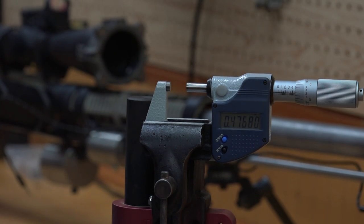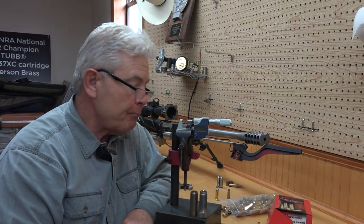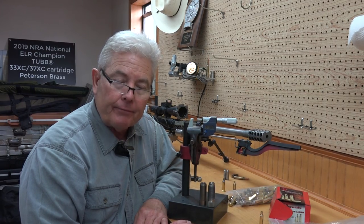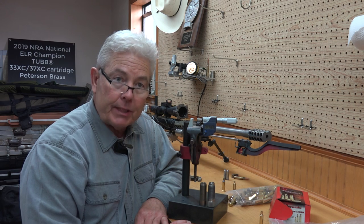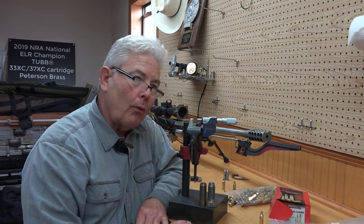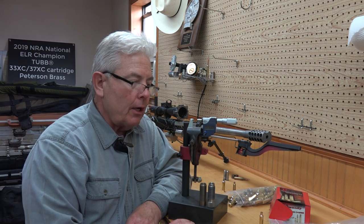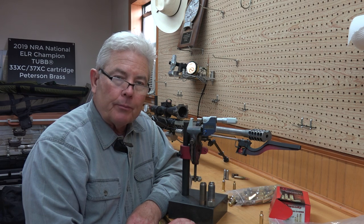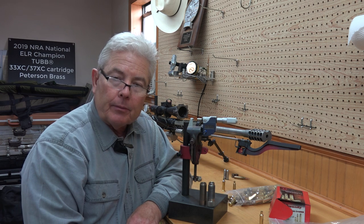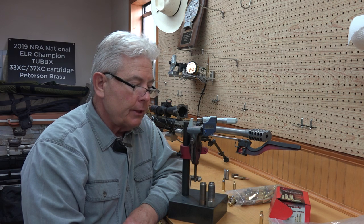The 6XC is a CIP case, which is a standardized European pattern, and the base diameter is 470.5 for the chamber. In America, we have the SAAMI standard where a large .308 case is .47145. There are a lot of unknowns when people talk about a 6XC2, which was derived from people who really didn't know how to polish chambers and had inadequate head hardness of cases, and consequently has led to some untruths being out there.